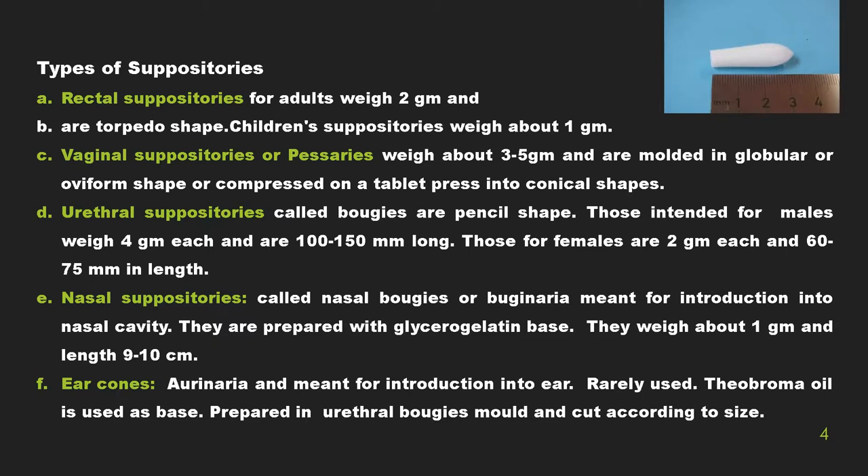Urethral suppositories for women weigh 2 grams each and are 60 to 70 millimeters in length. Nasal suppositories, also called nasal boogies, are made for introduction into the nasal cavity and are prepared with a glycerogelated base. Ear cones, known as oricularia, are made for introduction into the ear and are rarely used. Theobroma oil is used as a base and is mostly used in all types of suppositories.